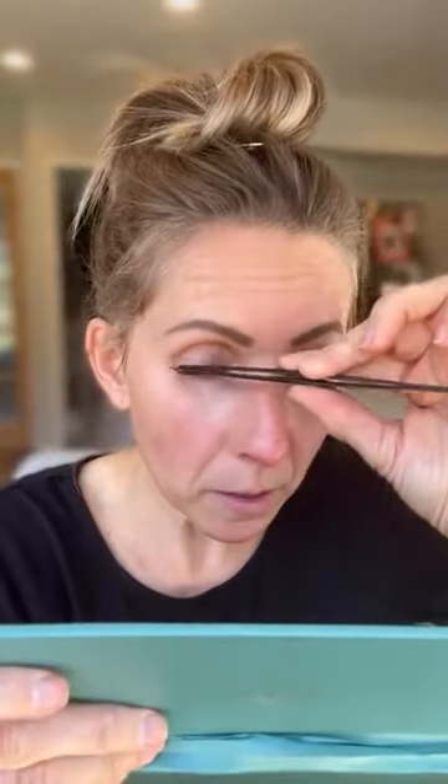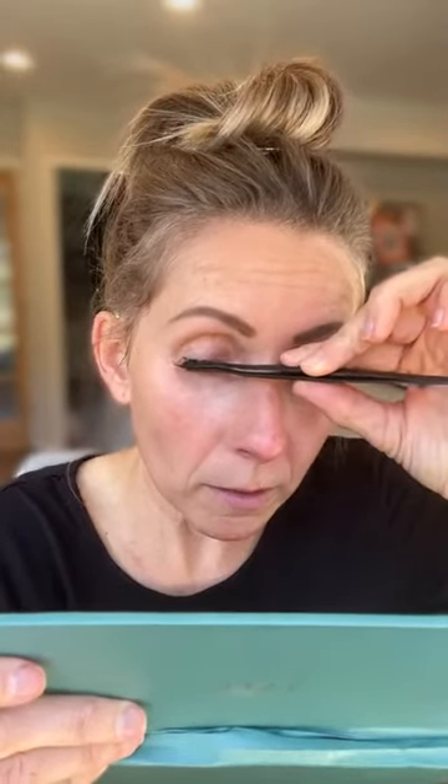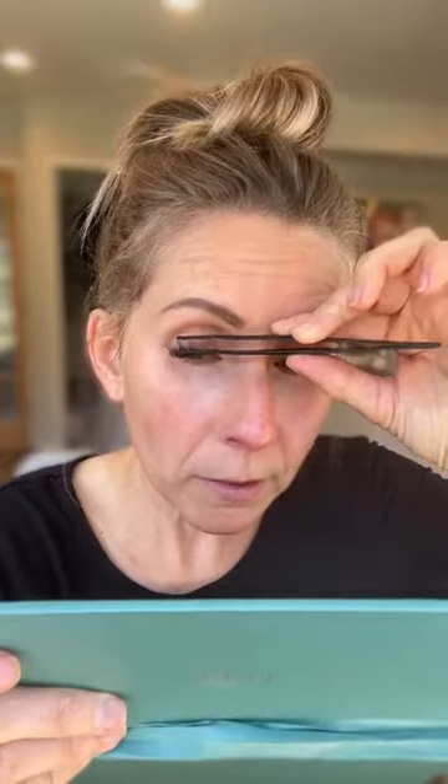Oh my gosh, what am I doing? I'm confusing myself. Going to try it with this other hand. All the way down, right against your lash line. My tweezers are sticky — that's where it gets tricky. I've got to pull these babies over a little bit and squeeze them against my lashes. Now it's lifting up on one side, but I'll go back and glue it.